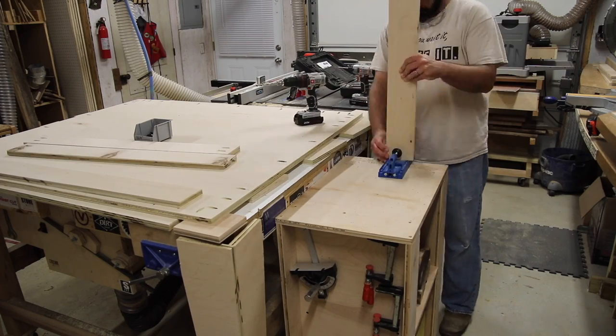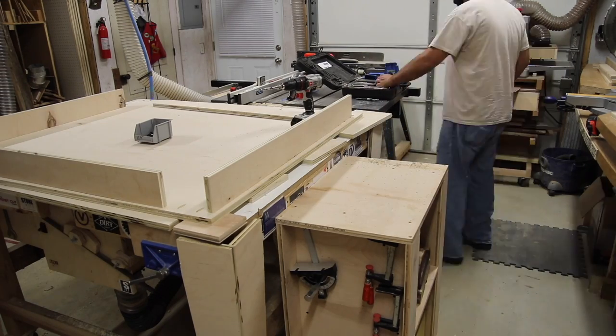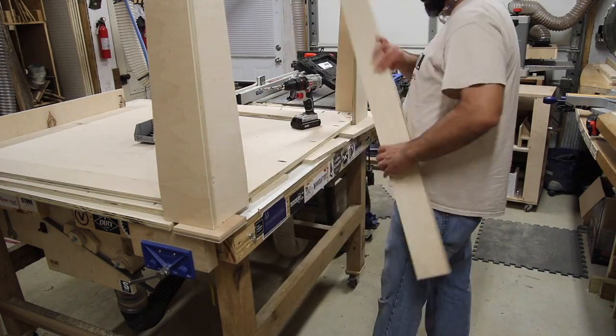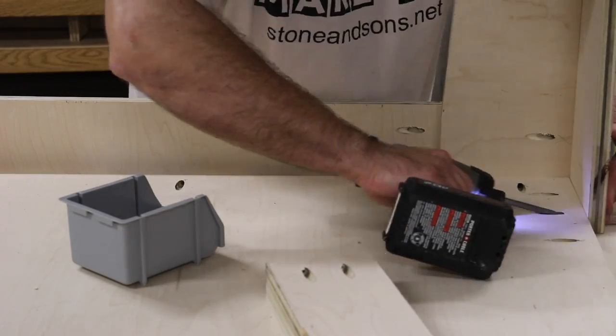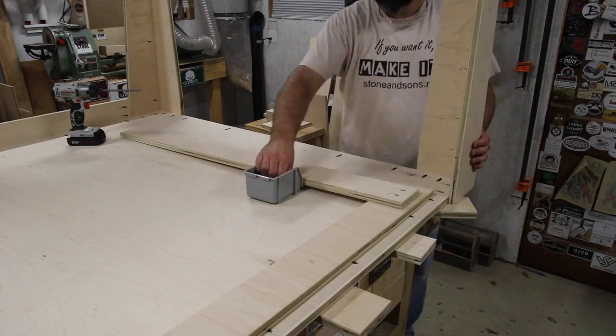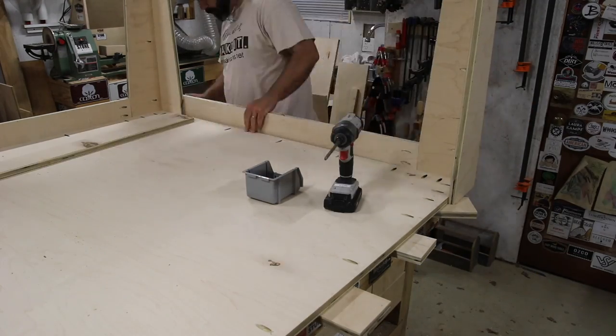Here are the aprons — I'm just drilling a couple of pocket holes in each end that will allow me to attach those to the leg itself. The leg has a four-inch section where the apron attaches, and then it's got the angled or tapered cut to the bottom. Here I'm going to attach all the legs and aprons.